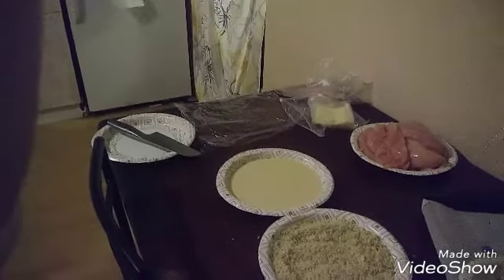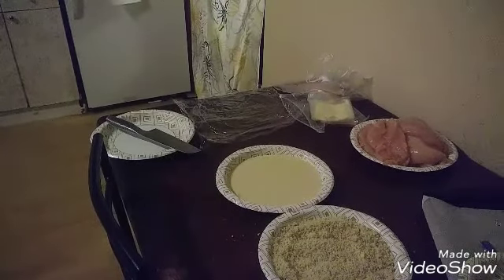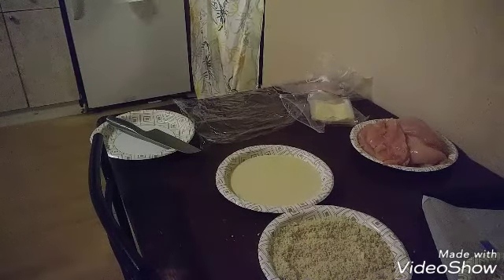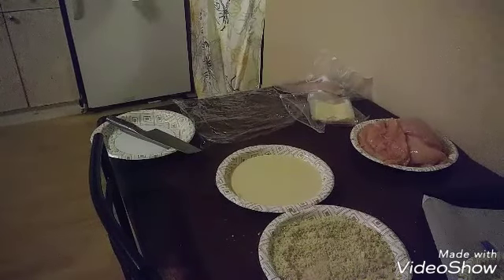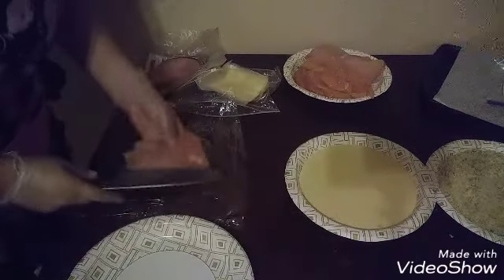We have two options — two different ways of doing the chicken breast. I'll show you both and you can decide which one works better for you. So for the first way that I'm going to do this...